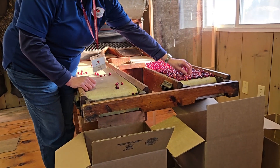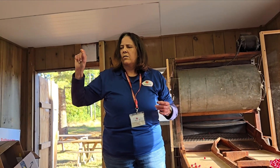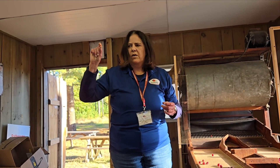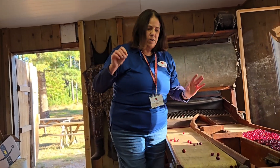I wanted to mention about the white ones. I do a lot of cooking with cranberries — I make whole berry cranberry sauce. If I'm lucky enough to get my berries right from a farm, the white ones have way more pectin than the red ones. A lot of people don't know that.